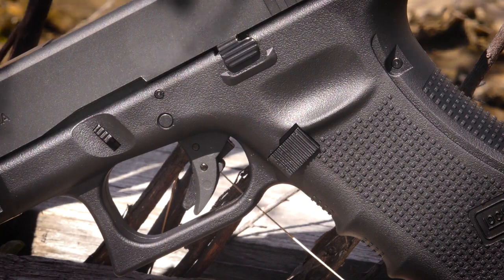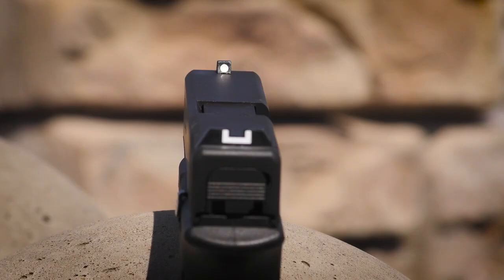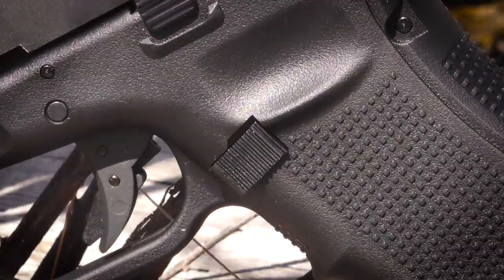The appearance of the trigger resembles the Glock safe-action trigger. Its white dot sights allow for fast target acquisition. The under-receiver rail accepts accessories, and the magazine release is true to form.